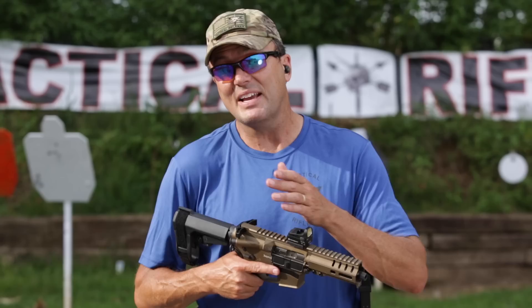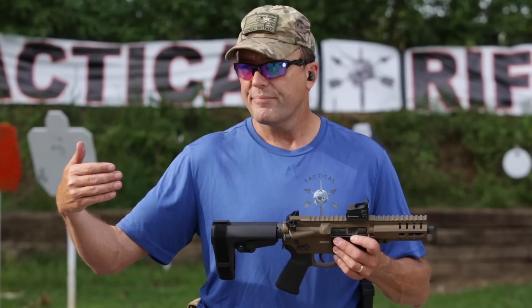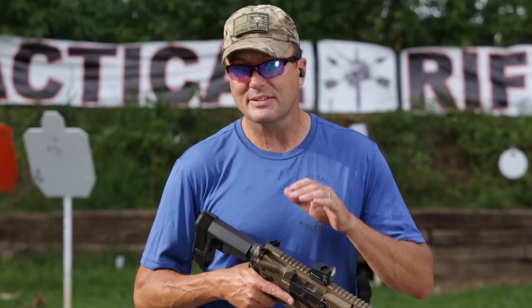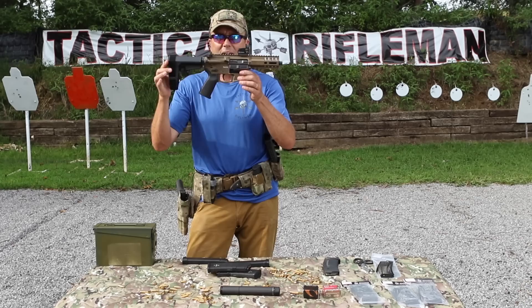Comparing the Banshee to an MP5, it's a thousand dollars less. So am I comparing it to a cheap pistol caliber AR, or a realistically equivalent weapon? I want my AR ergonomics and I like to save that thousand dollars to spend on ammo. This thing is a lot lighter and a lot smaller than a lot of the other AR pistol caliber carbines I've shot.